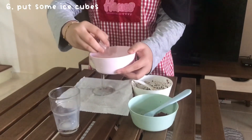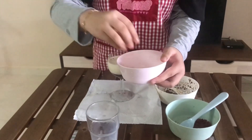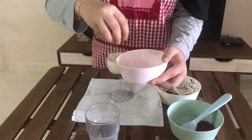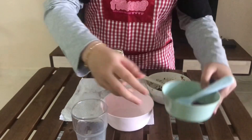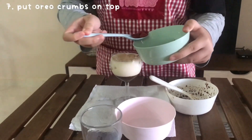Next, pour some ice — we put ice in it. And last but not least, put some Oreo crumbs on top.